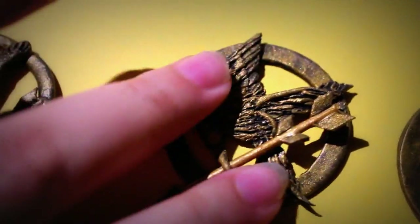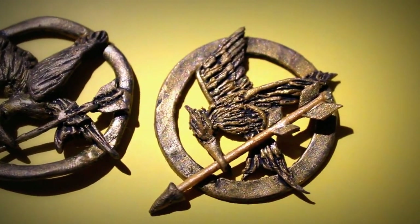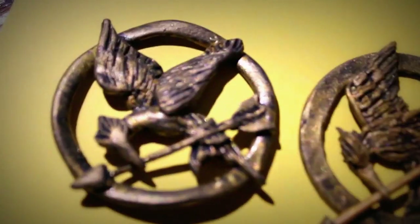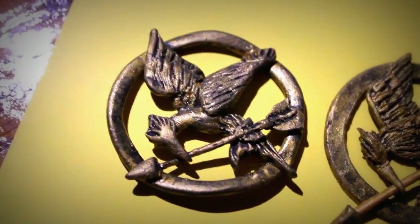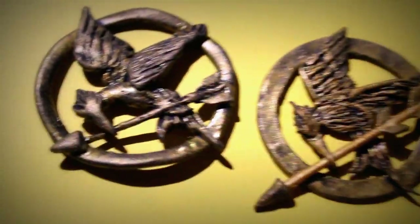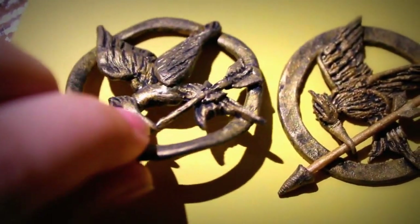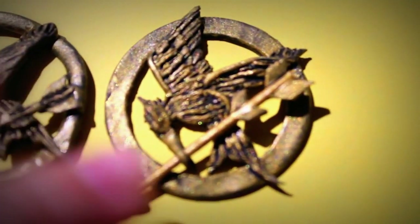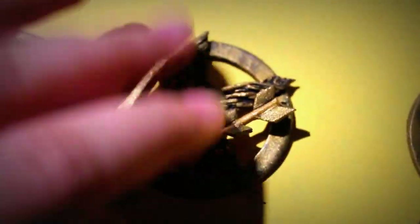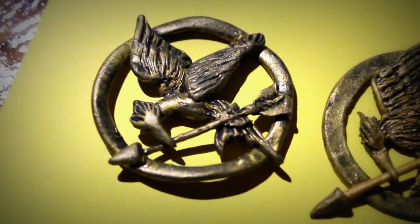I am very happy with the way it turned out. It looks more sturdy compared to the first one, which looks very floppy and flat. This new one looks a bit 3D — the wings pop out more — and with all the details I'm very happy with it, especially the circle.